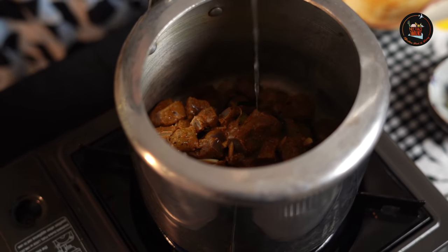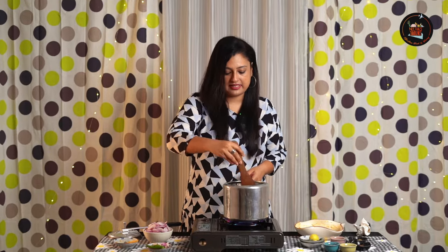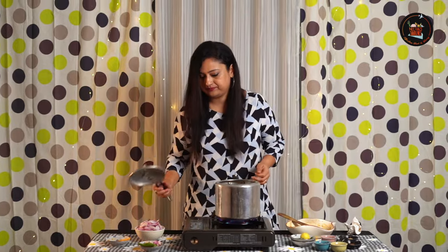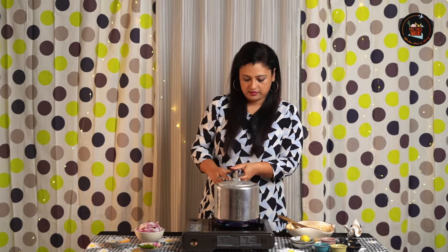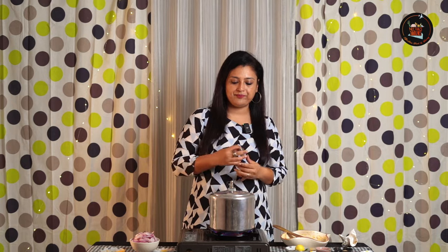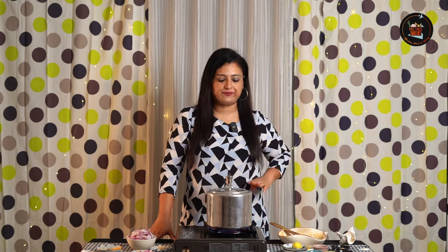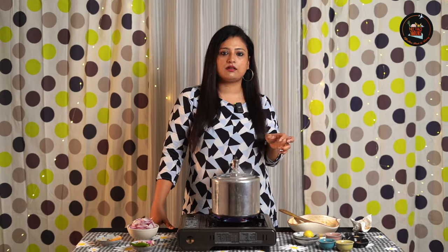I am adding in a little bit of oil, giving this a mix, and closing the lid. Wait for the steam — it's already coming. Now we will wait for 3 whistles on high flame. After the first whistle, you can also reduce the flame and then wait for 2 more whistles. That's another option you can do.